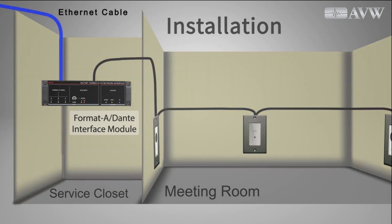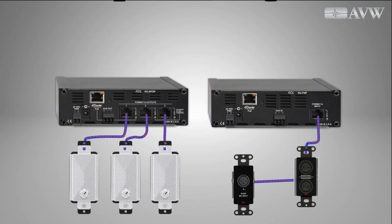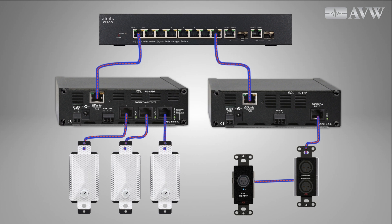And an Ethernet connection to the Format A Dante interface — it's that simple. All the Format A endpoints, from mic preamps to powered speakers, connected to a Dante interface may be powered by that interface. Depending on the model ordered, a Format A Dante interface may be powered from a Power over Ethernet or PoE-equipped Ethernet switch, by a locally connected 24 volts DC, or by both if seamless hot standby is preferred. When Format A input modules feed a PoE-powered RDL Dante interface, the entire input chain becomes PoE-powered.